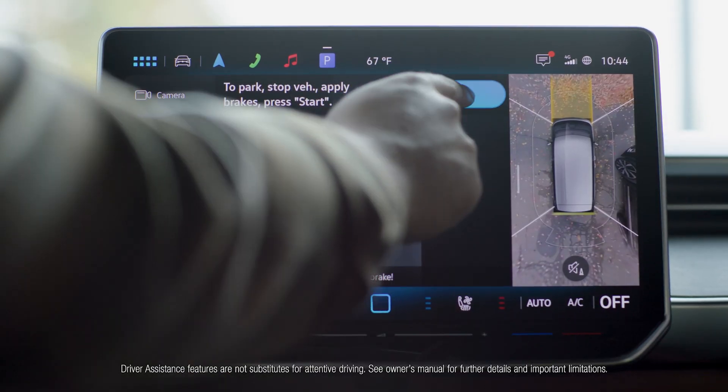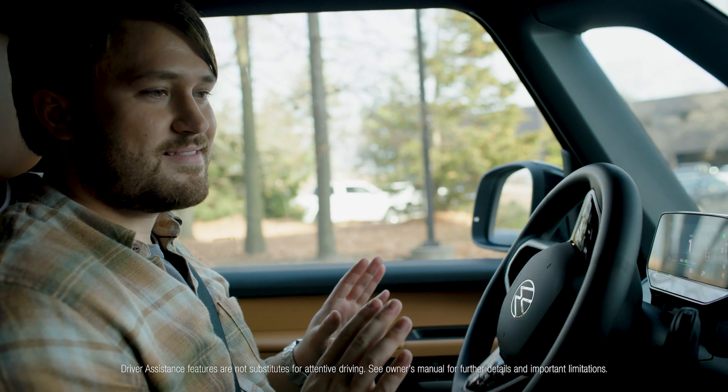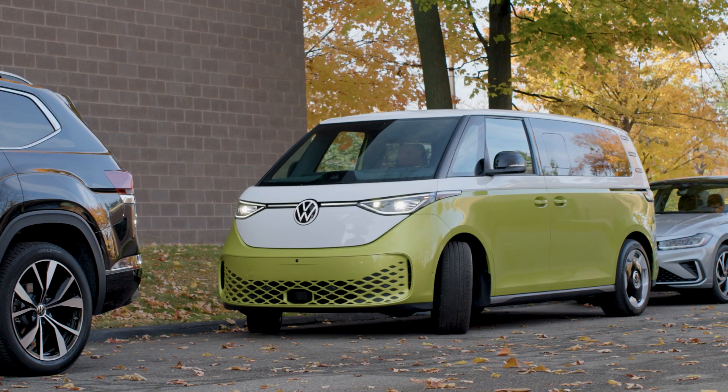And with Park Assist Plus, your vehicle can perform the parking maneuver for you, with your supervision of course. We have a great Park Assist Plus video too — I'll drop a link in the description.